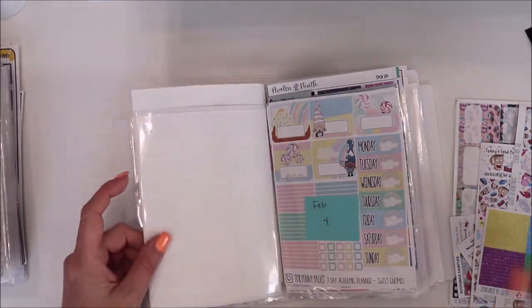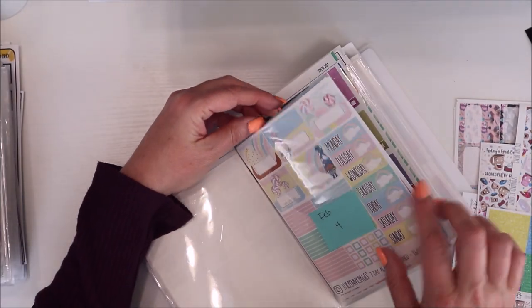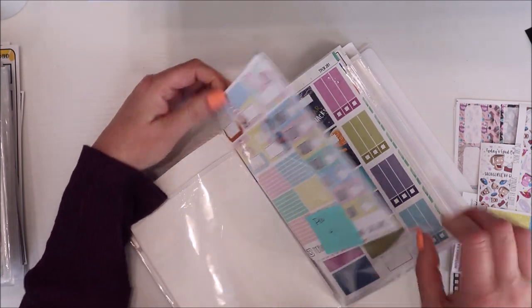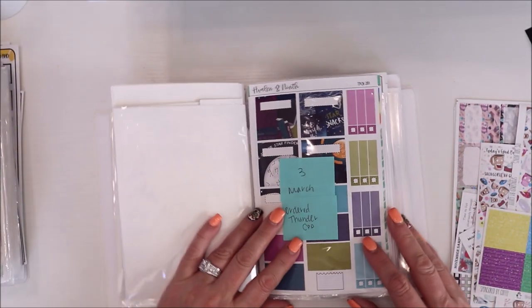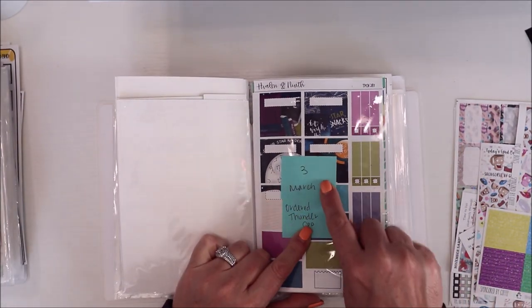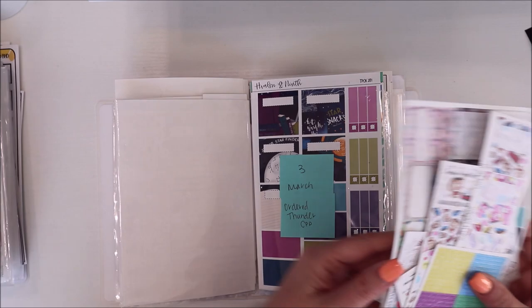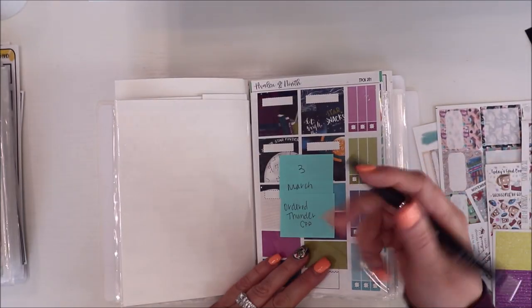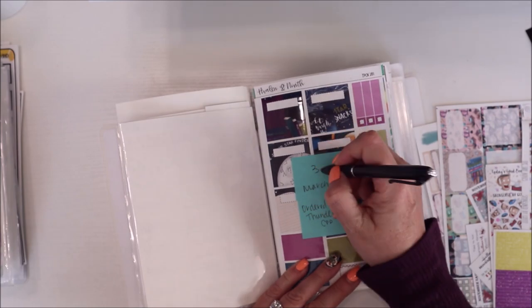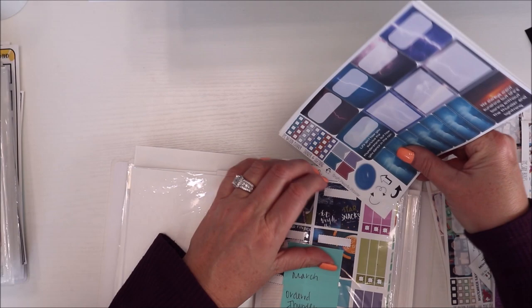For February I need four kits and I think I have all four in here — one, two, three, and four — yes, I have four in there. Then for March, I need three, but I ordered the Thunder one from Crafting and Planner to go in here. So here is my Crafting and Planner Thunder kit — that goes in here — so I now have four kits total for March. I received it so I'll put it in here.